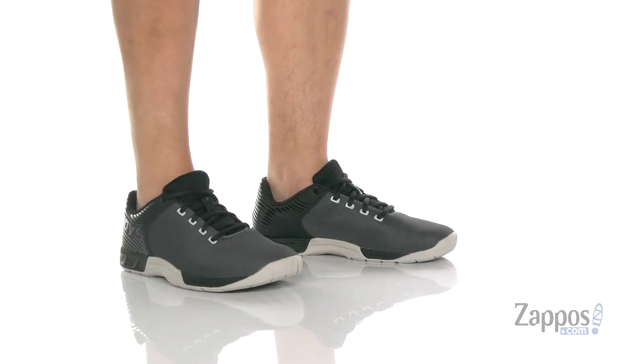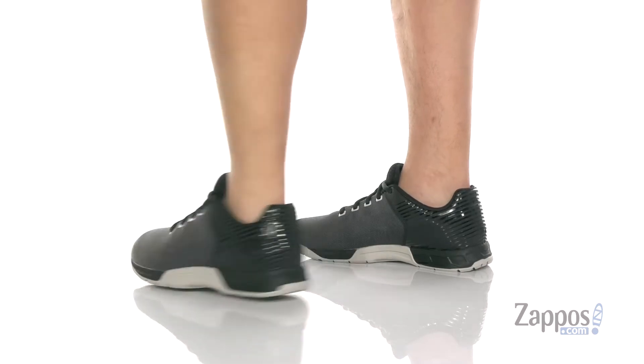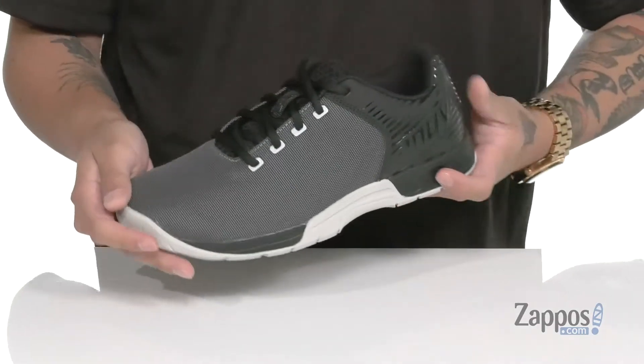Hey, it's Andrew from Zappos and this is the F-Light 270 from Inov-8. This awesome trainer from Inov-8 is made with a Duro Ballistic Nylon — it's breathable and long-lasting.